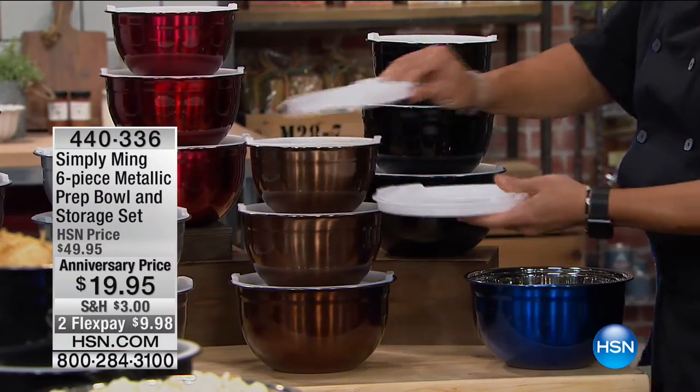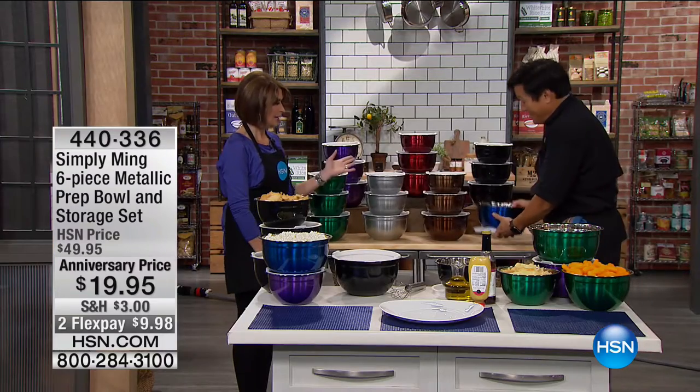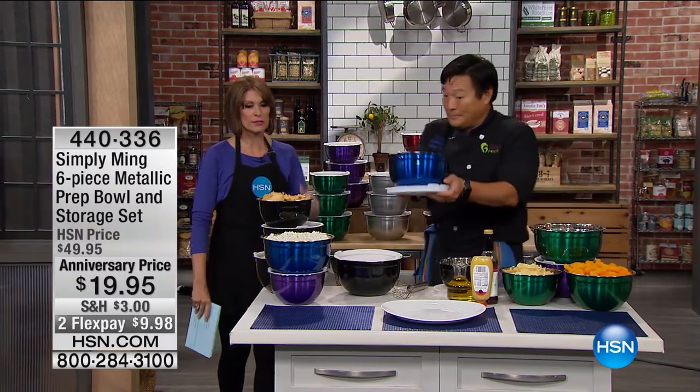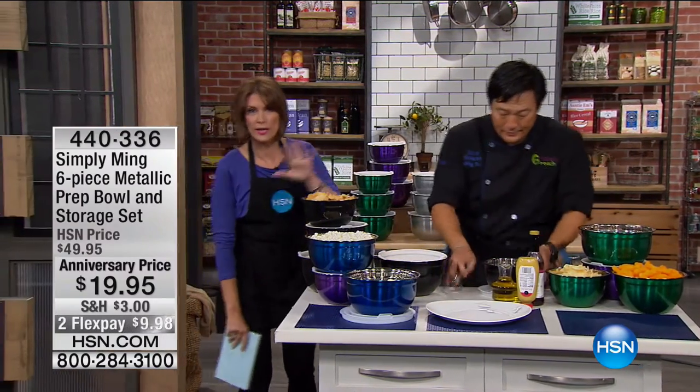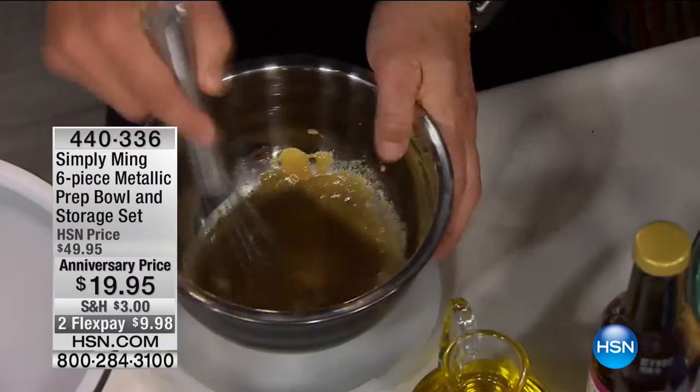You stack your lids, you stack the bowls, and then the profile storing away is very slim. It's the sizes you need — two quarts, three quarts, four quarts. You're getting all of these, all the lids, for $19.95.